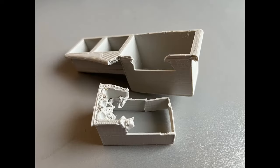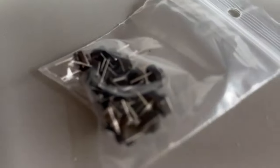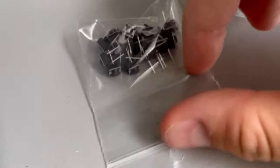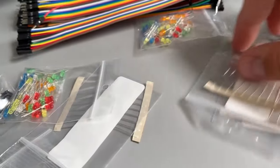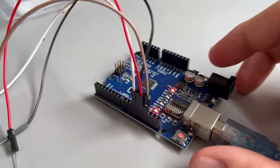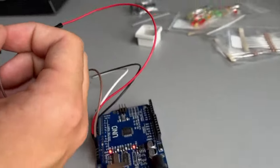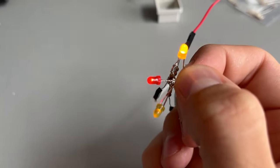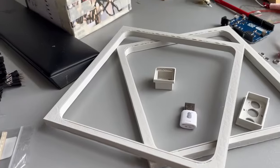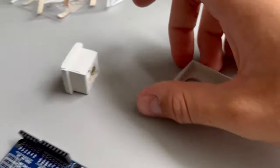3D prints are strong, but not strong enough. In my mental breakdown I bought some buttons, LED lights, wiring, and an Arduino to actually do something, because up until now I only had 3D printed parts. Here are all my purchases — and as you can see the LEDs are working, which is great. Playing around with them gave me new inspiration.